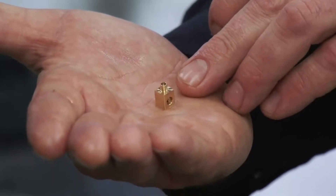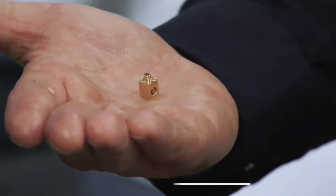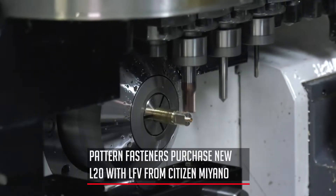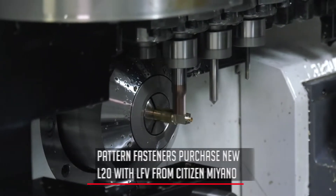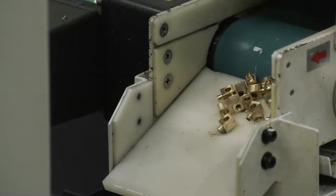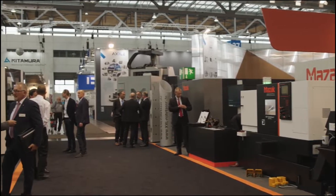So this is a 50,000-part run, this brass part. Very fast machine needed for that type of quantity — it's doing about 20-second cycle time, and very productive with the material being brass. We can run it over the weekend and it's still running Monday morning.